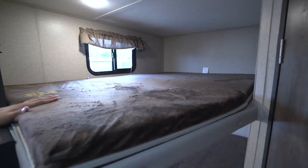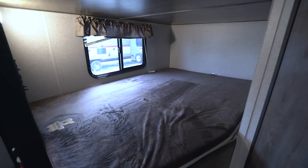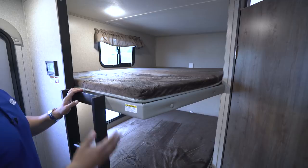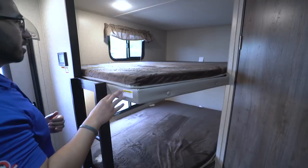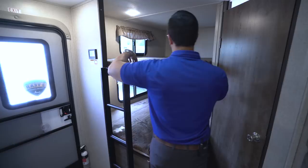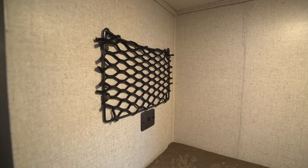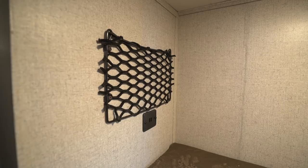Right here in the back are your two double over double bunks with a 300-pound weight capacity and a built-in ladder. They are very wide — a lot of times with double-double corner bunks they cut the angle way back to make it easier to get to the bathroom, but I'd much rather have more bed space so you can truly fit two people. On that rainy day the kids can hang out here with extra room to play. There are also nets on the walls so the kids have a place for their electronics, and there are dual USB ports on both the top and bottom bunk.